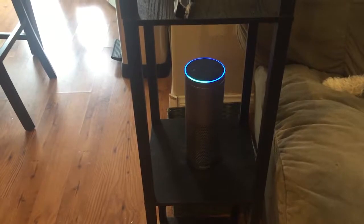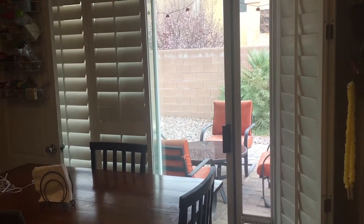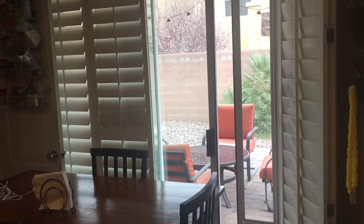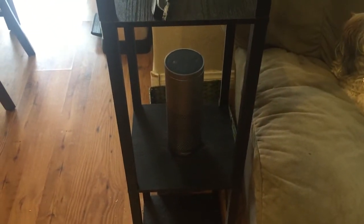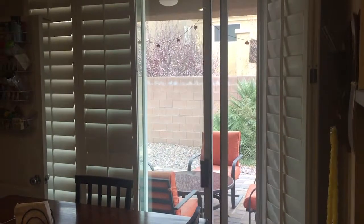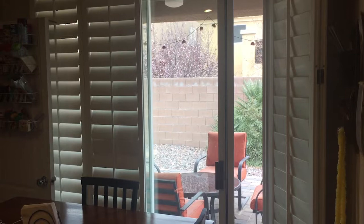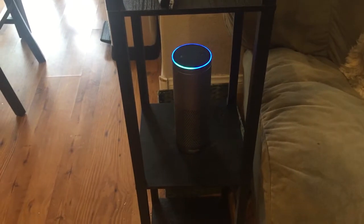Alexa, open the back door. [door opens] Alexa, close the back door. [door closes] Alexa is hooked up to our wireless internet.